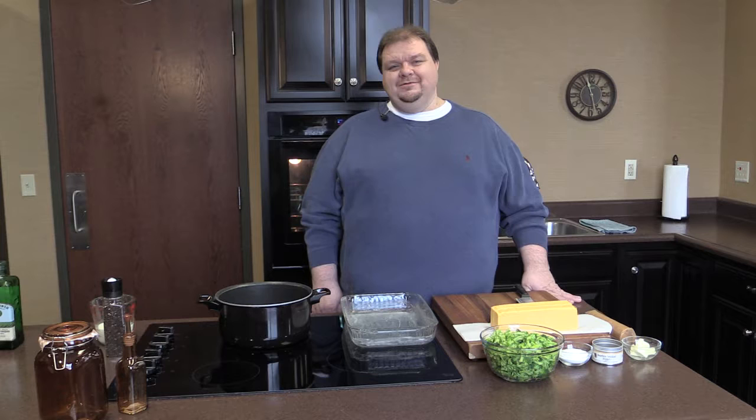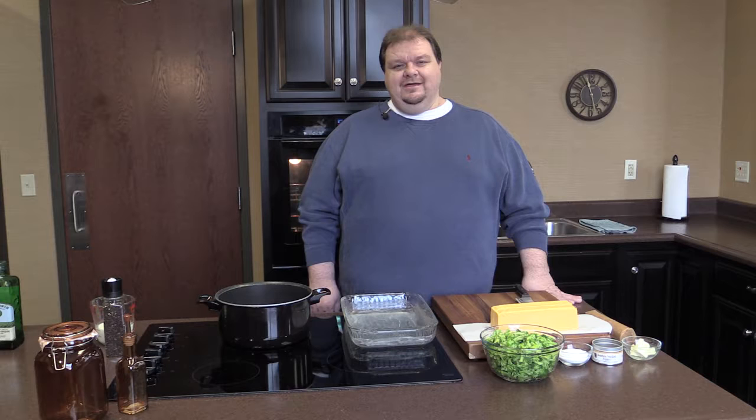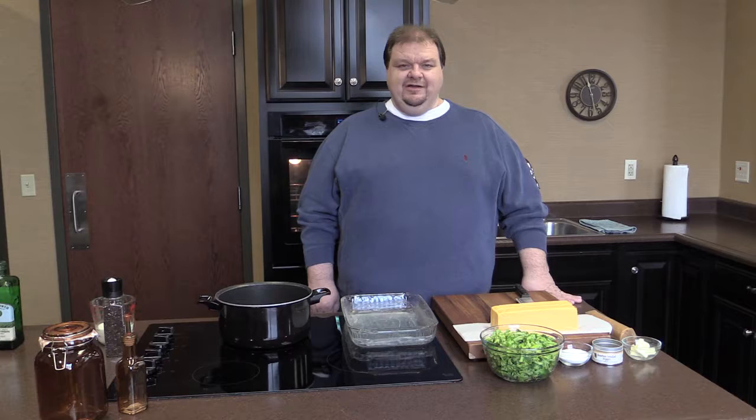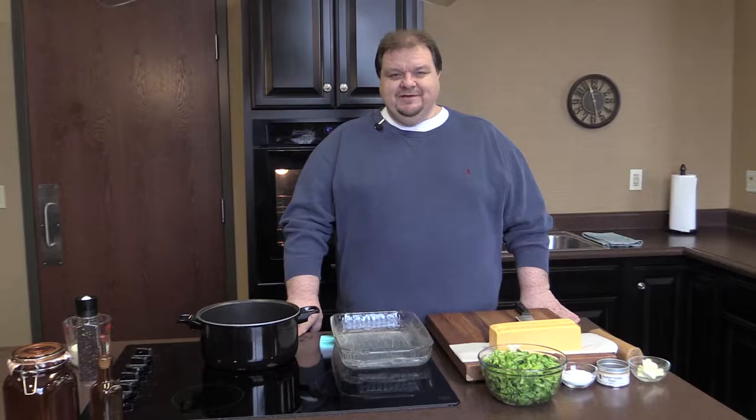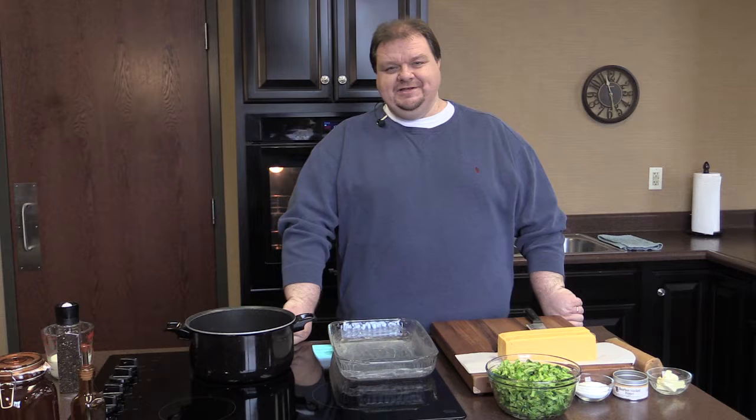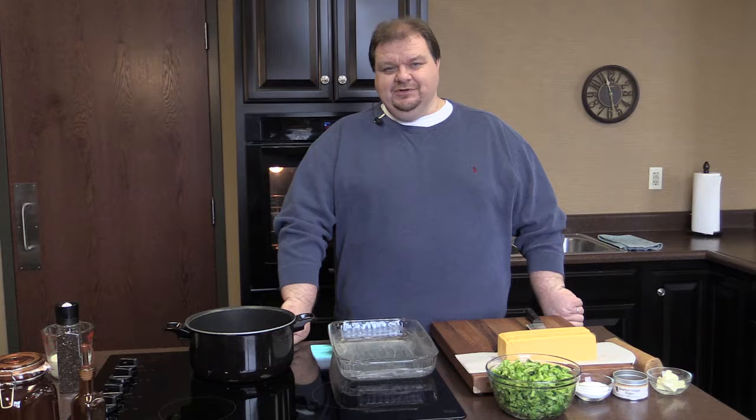Hello and welcome to In the Kitchen with David Bradley. Today we're coming to you from the beautiful Martha Stacey Conference Center kitchen, and we appreciate Bank of the Mountains for allowing us to use their facilities. Today is all about romance and making the perfect romantic dinner. My recipes are generally in the easy category, and I hope you will enjoy these recipes.